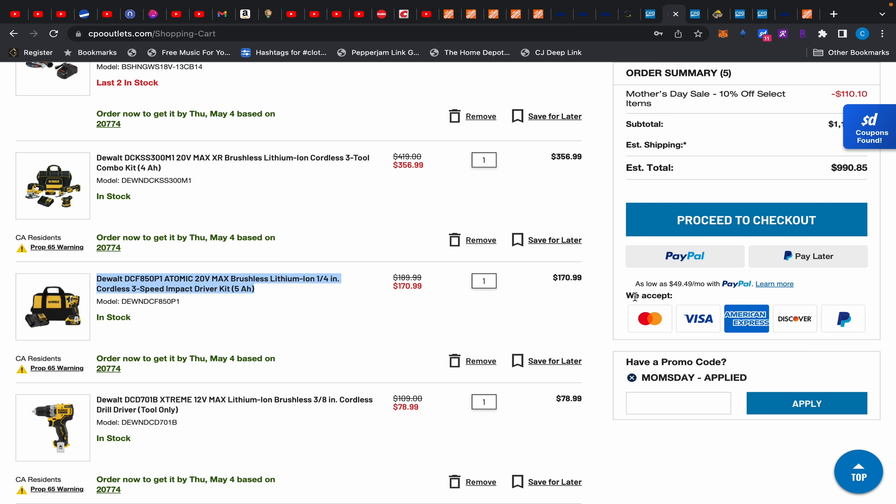Moving over to CPO Outlet — just a reminder that they have ExtraBucks, similar to Rakuten. They're offering 0.8 to 1% super cash back at CPO Outlet. When you sign up using the link in the description, you get a bonus $20. If you sign up and choose to be paid through PayPal, you get additional money — I think around $10 to $30. They do pay out; they're legit.